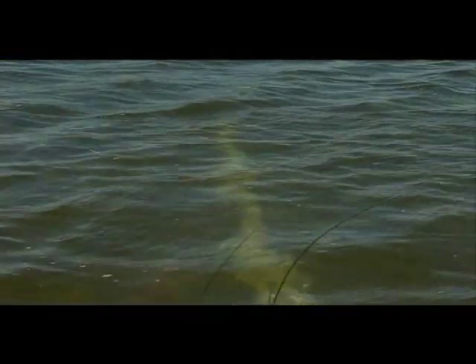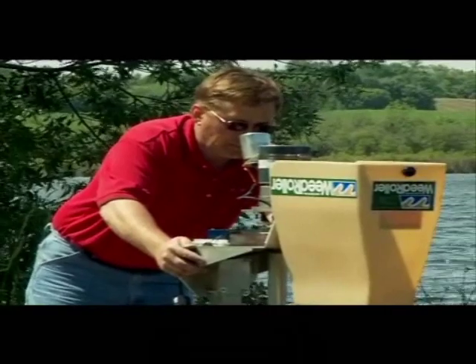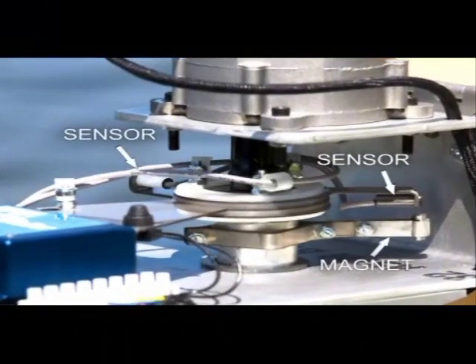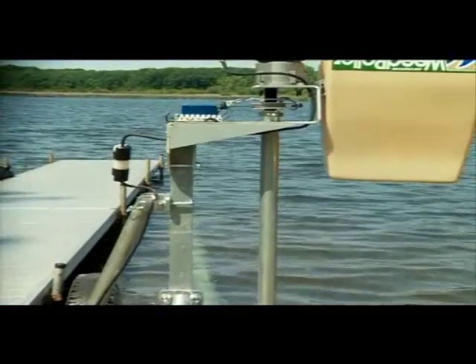Before plugging the weed roller into the power supply, clear any obstructions from the roller's path and adjust the roller arc. The arc is set by moving the sensors located underneath the drive head cover. As the weed roller travels through its arc, a magnet rotates between the two sensors. When the magnet reaches either sensor, the roller stops and begins rotating in the opposite direction.